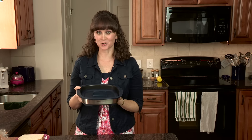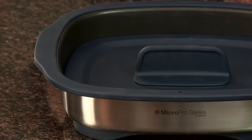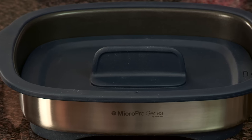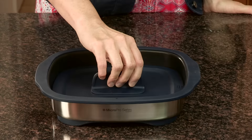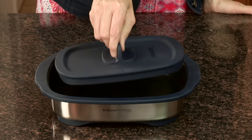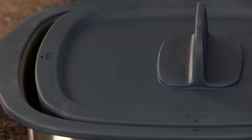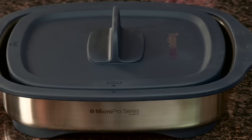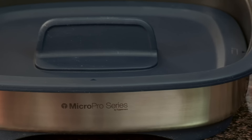Tupperware is the first company to create such a unique product where you can actually grill in your microwave. There are two cooking positions with the MicroPro Grill: the grilling position for grilling paninis, grilled cheese, burgers, chicken, fish, etc., and the casserole position for making casseroles, cobblers, enchiladas, and other things. In just 90 to 120 seconds, this MicroPro Grill will heat up to 425 degrees.